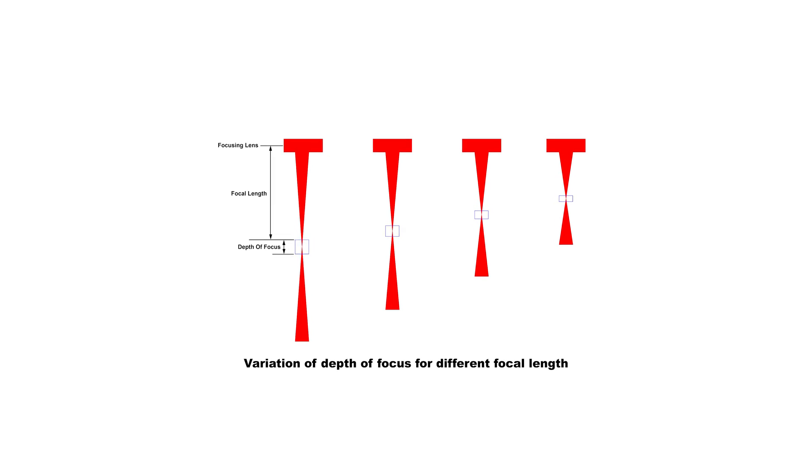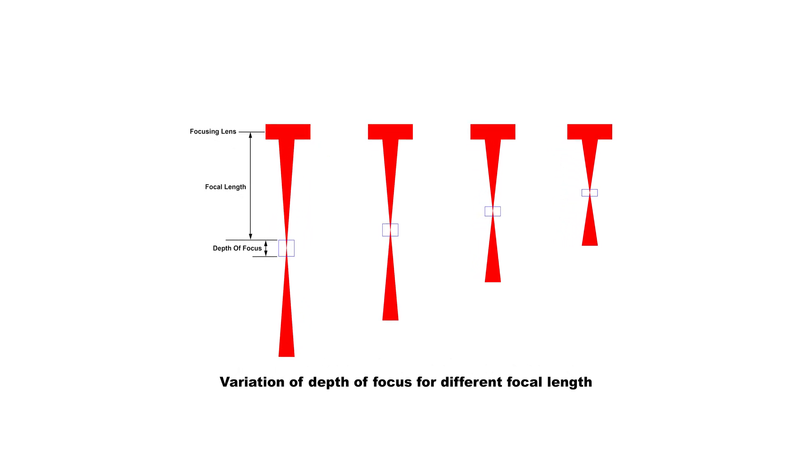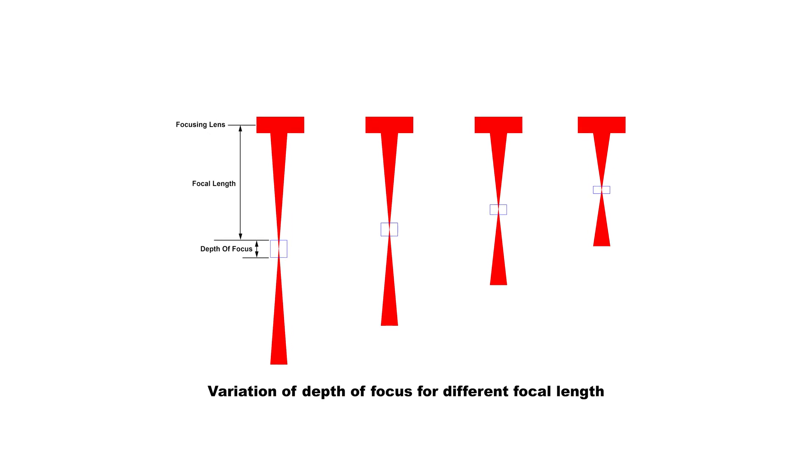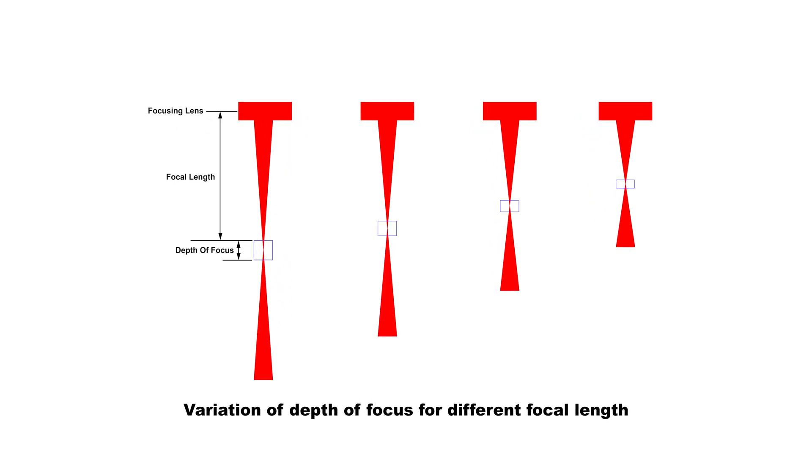You can also use a laser with a longer depth of focus. Usually lenses for engraving have a short focal length and a shorter depth of focus, meaning the laser spot will go out of focus if the surface height changes. On the other hand, lenses for cutting have a longer focal length and a longer depth of focus, which means even if the surface height changes, the laser spot will still be in focus.